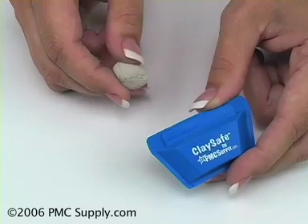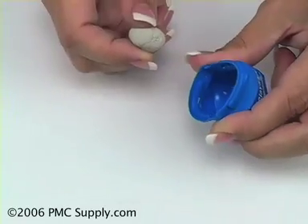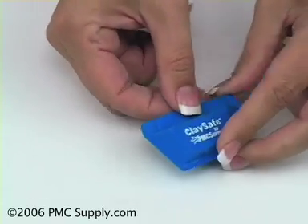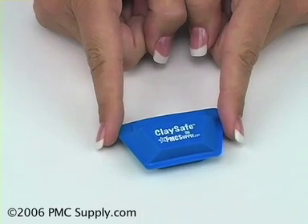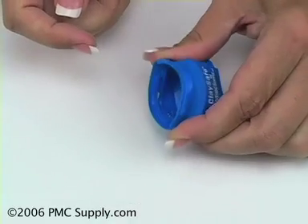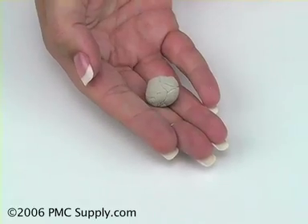The ClaySafe is ideal for storing your metal clay during a work session. Its easy one-hand operation allows you to easily put the metal clay into the ClaySafe and store it while you're working. It will keep your clay fresh and moist during the work session. When you're ready for more clay, simply open the ClaySafe with easy one-hand operation and your clay is ready to use.